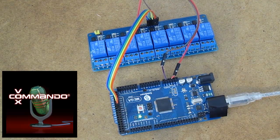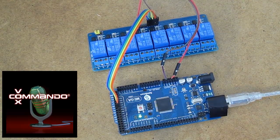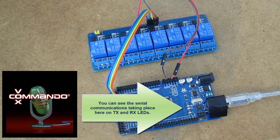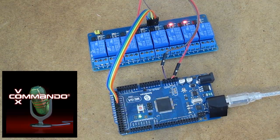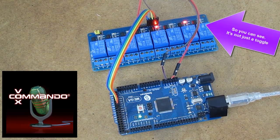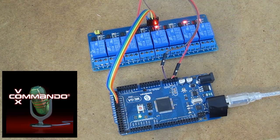So I'll just demo it. Turn all relays on. Turn all relays off. Turn relay 3 on. Turn relay 2 on. Turn relay 4 on. Turn relay 3 off. Turn relay 1 off. Turn relay 1 on. Turn all relays off. Turn all relays on.